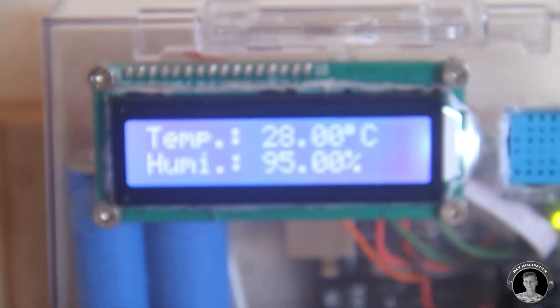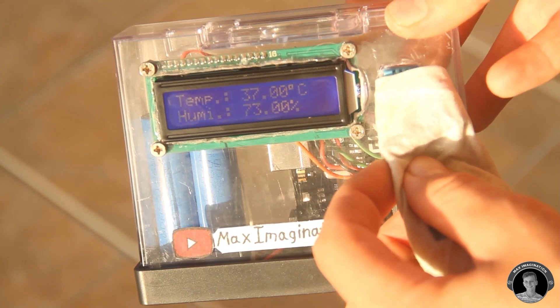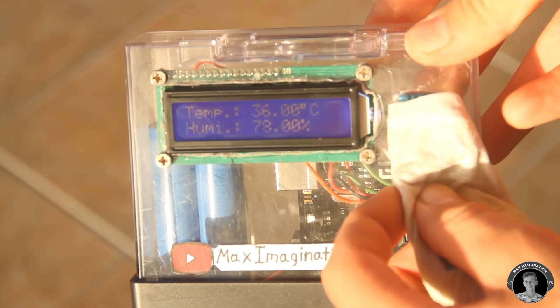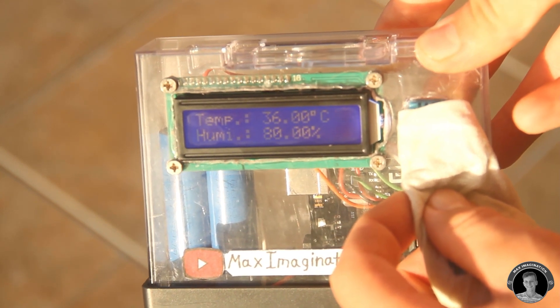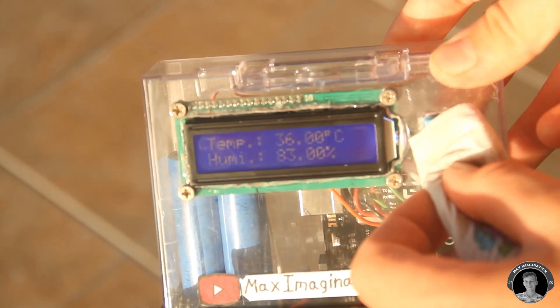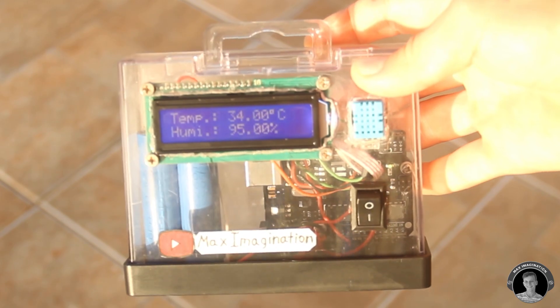Now I'm finished making my own Arduino-based digital thermometer. Watch how the humidity rises as I hold a damp cloth next to the sensor. There you go — you can see it rise from 60 all the way up to 80, 81. You can see the humidity rising. The humidity is already up to 95%.